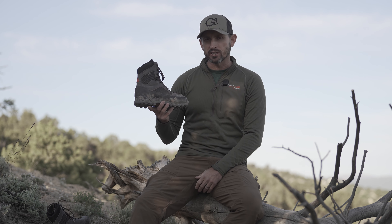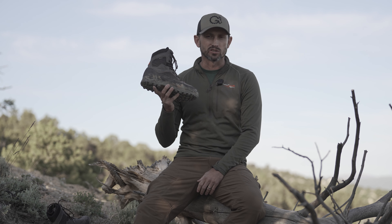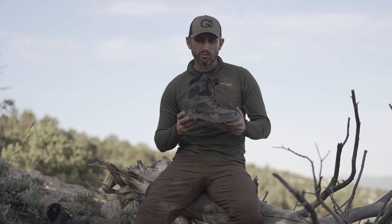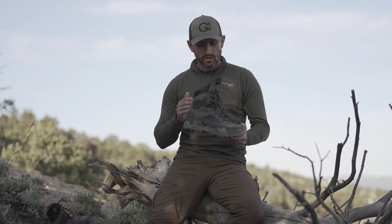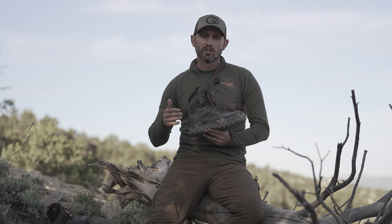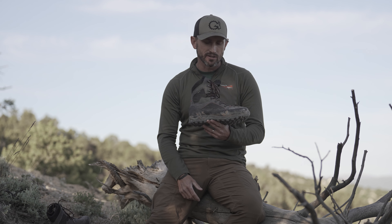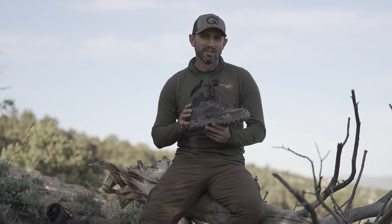Lastly for a first impression, I want to speak to that flex rating of three. Having worn several other Crispi models, I do truly believe this is right in the middle of being a flexible or a stiff boot. I think this boot is going to suit incredibly well for your early to mid-season hunts — it's going to be one of my personal choices. This boot feels lightweight and gives you adequate support, but with a flex rating of three it still enables you to feel the soil beneath your sole. If you're stepping on loose rocks or a stick, you can feel that and adjust your body weight or stepping pattern accordingly, so that when stalking opportunities lie ahead you can really make the most of them. For a mountain boot, this boot excels incredibly well in that area.